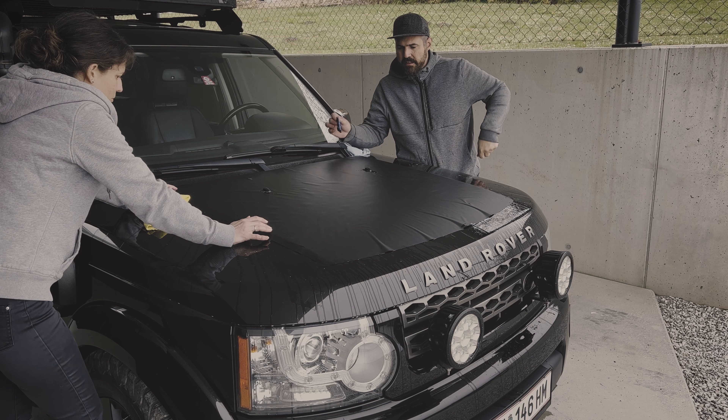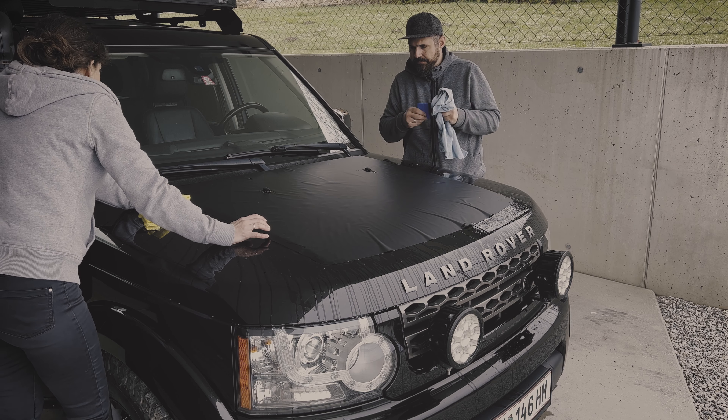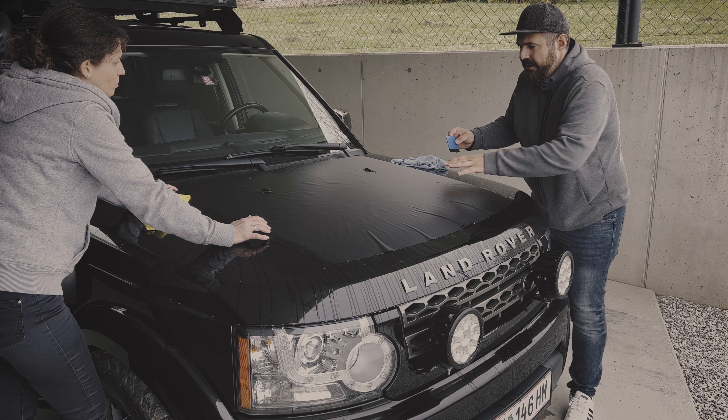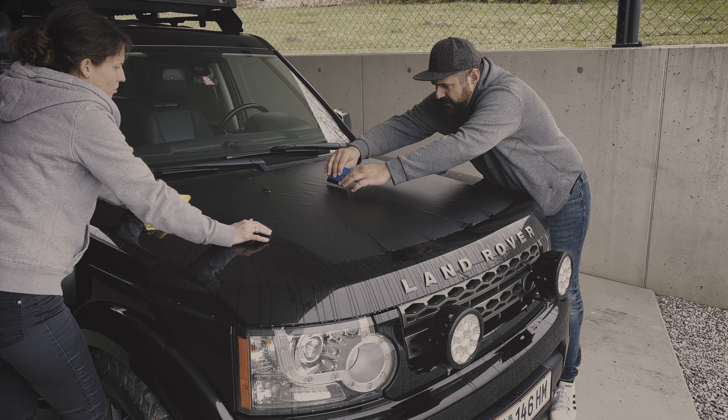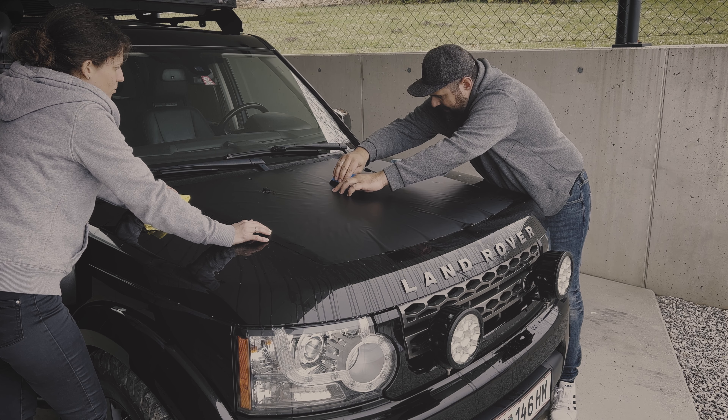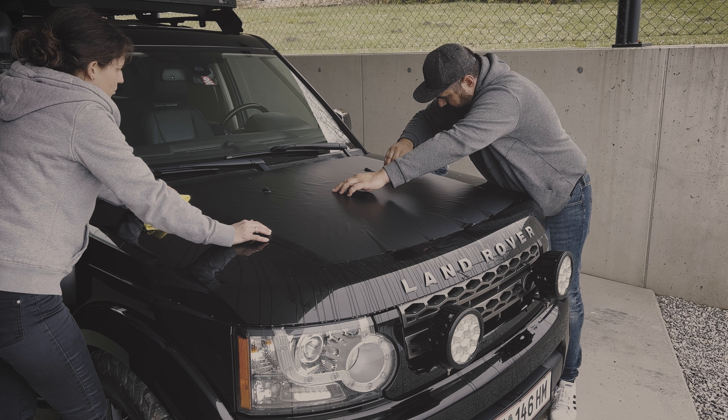After placing the decal on the hood, we take our tool and start in the middle. Always use the soft side and work from the middle outward.